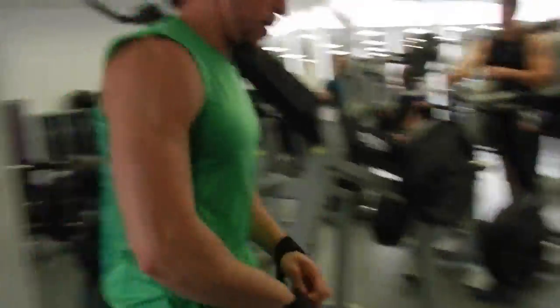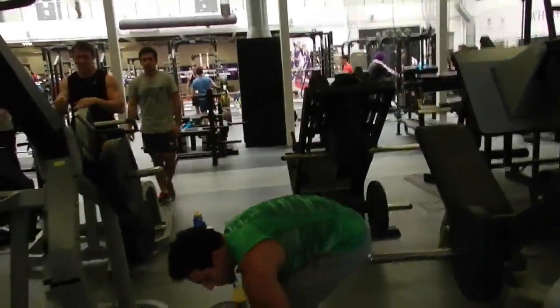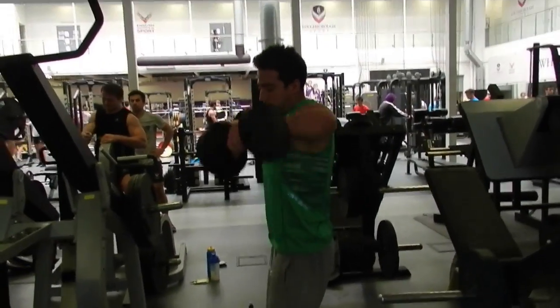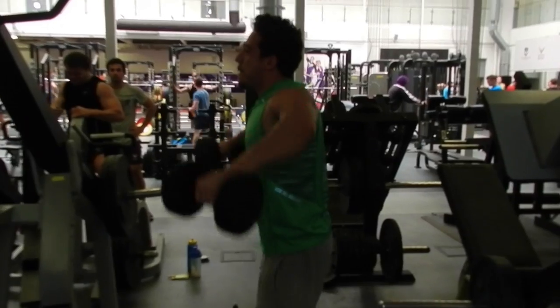So we've got an incline press, back exercise, lat pull down, and shoulder exercise. On the lateral raises, elbows nice and high, wrists dropped below that, and we're pulling up with the middle delt.